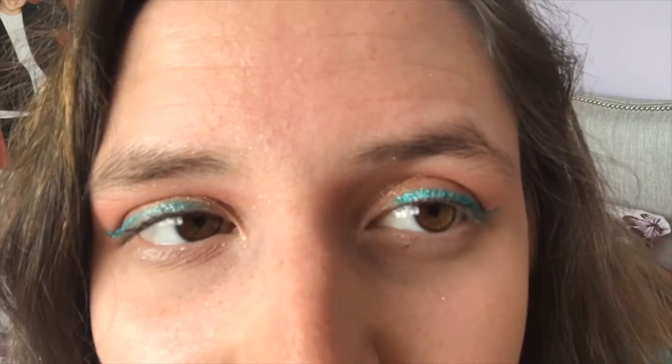Back to lips: I'm taking the MAC Love Me Lipstick in the shade Laissez Faire. Because I'm doing a brown-themed eyeshadow look, I wanted a similar tone on the lips — this is a milky chocolate colour with a high shine, similar to an Amplified finish. Off camera I sprayed my face with MAC Fix Plus.